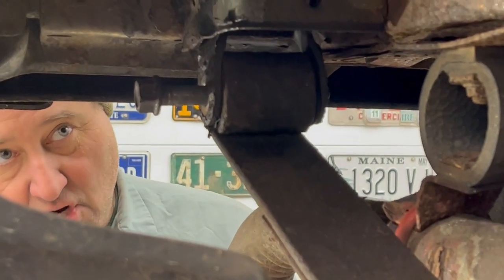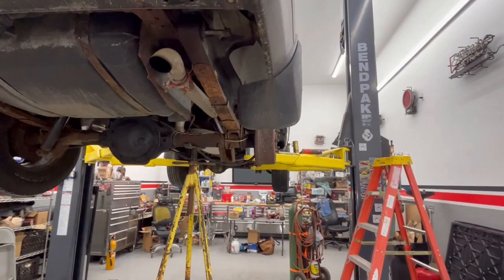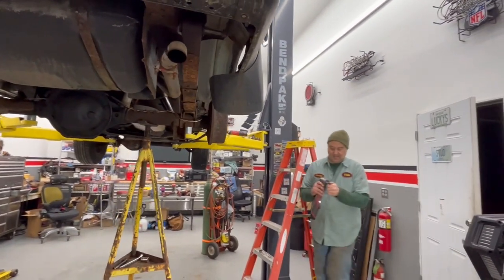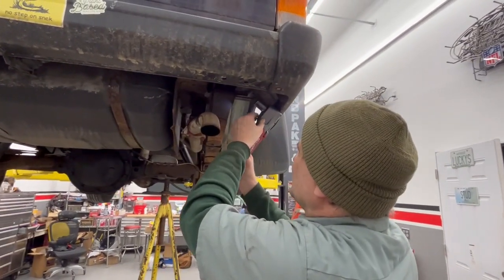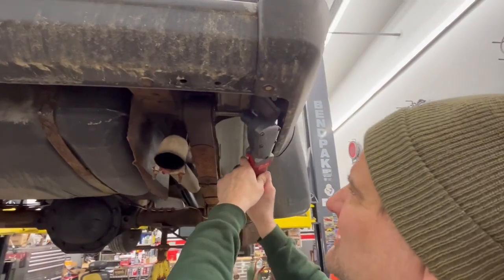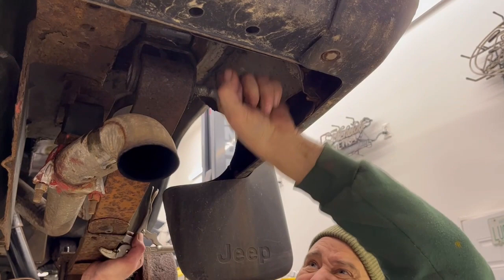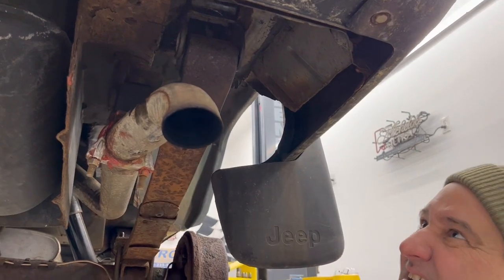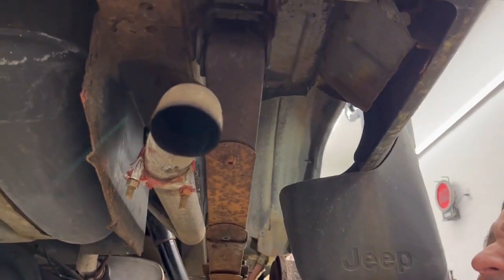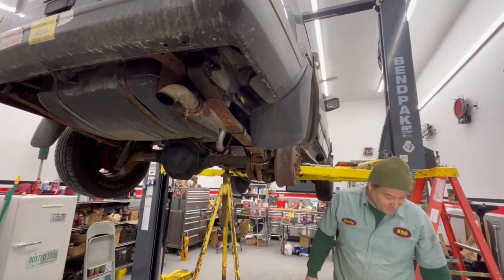So I think now we have to go up, suspend the rear end, and pull the spring out. All right, so I'm going to pull this out — that's the money shot right there. I don't think anything really bad has happened yet. Let's see if we can change that.